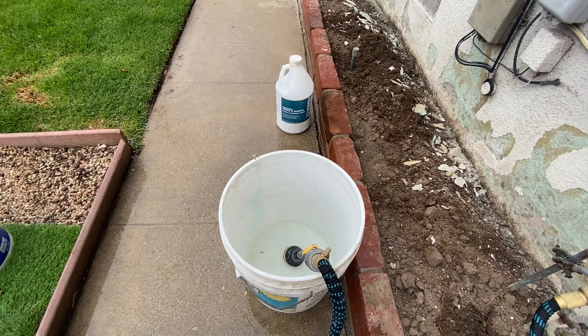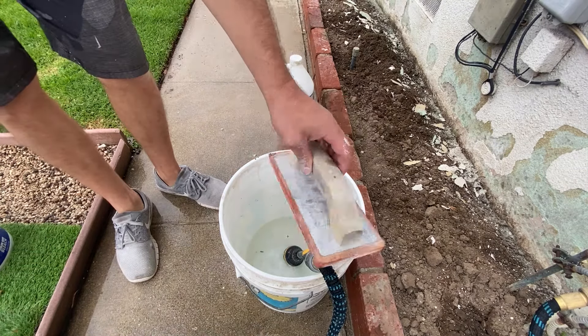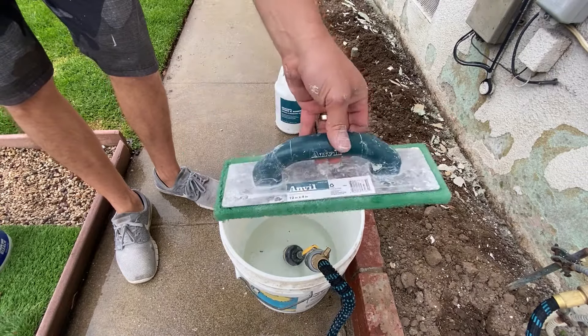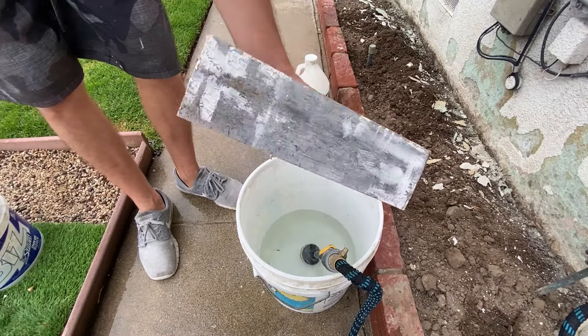At this point we can prep a bucket of water and gather all the tools we'll need: a rubber concrete hand float, a green foam float, and a large trowel.